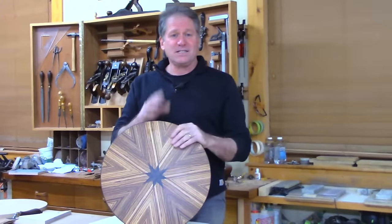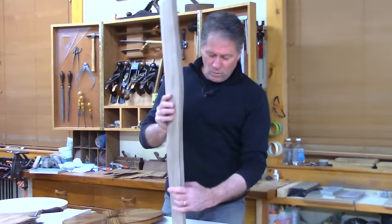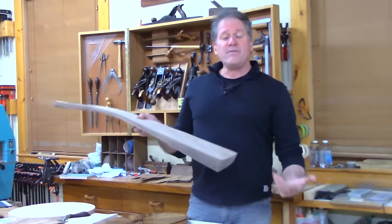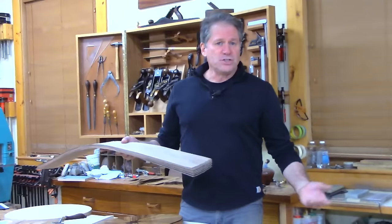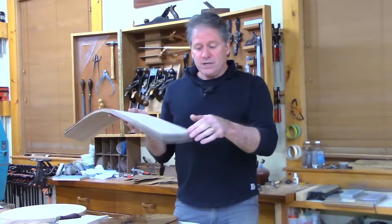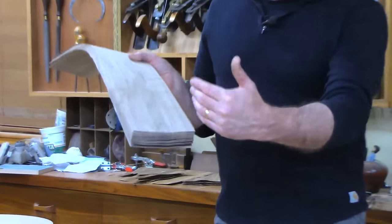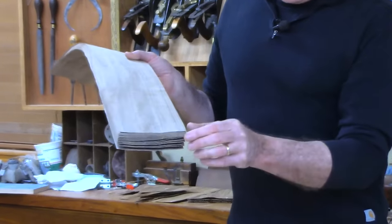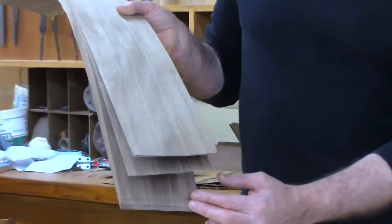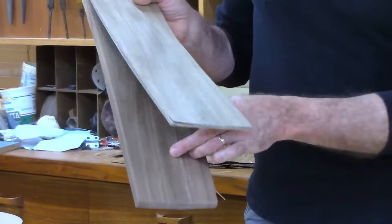If you buy a flitch of walnut and get veneer, usually you'll get several sheets. When you get them, the vast majority of the time they are sequential — just as they were sliced off the tree. Every following piece of veneer looks almost identical to the one above it. But it's not perfectly identical because the growth rings are going one way or another. The sheet right next to it looks as close as it could be, but if you drop down about five or ten sheets, if you look really closely, it'll be a slightly different pattern.